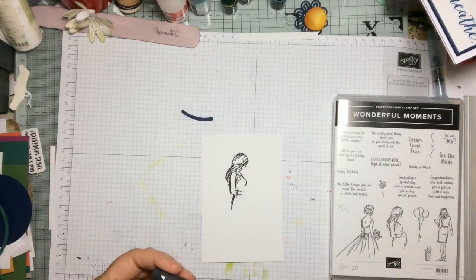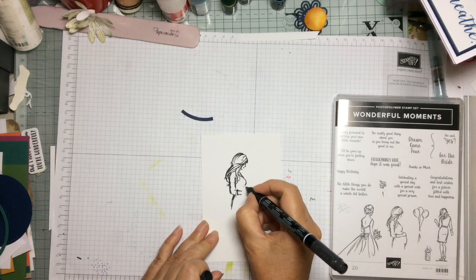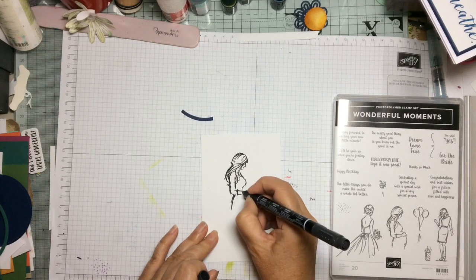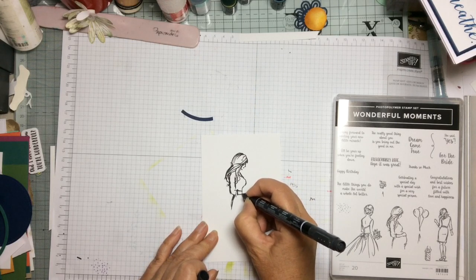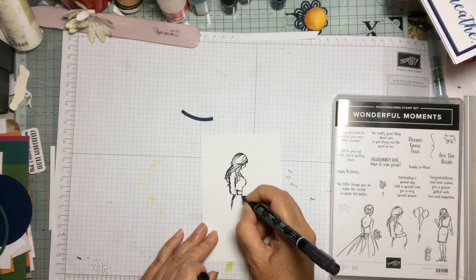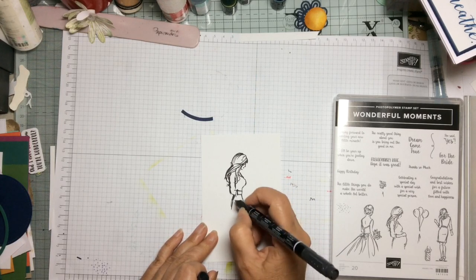With our Stampin' Write marker we are then going to draw some easy lines. I'm no artist so it is very simple — just bring the line down so it comes through from her tummy and then out so it has a longer flowing skirt.